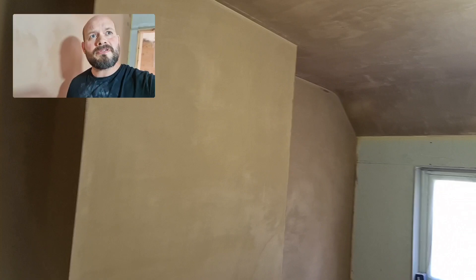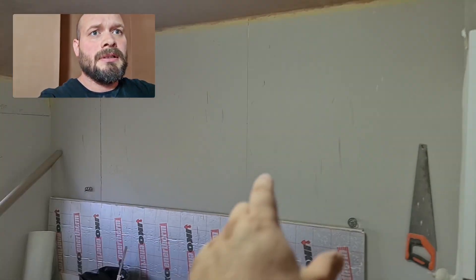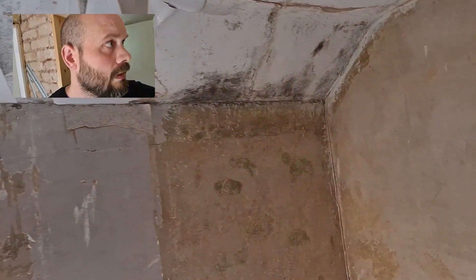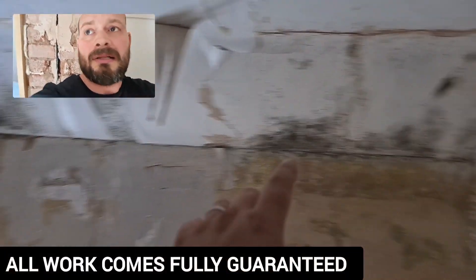So this room is almost finished now guys — we've got the window wall to skim and this wall to skim. But they've got the same issue out here. If you have a look, it's just completely riddled with black spot mold all along the top of this vaulted ceiling.